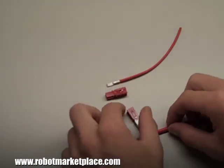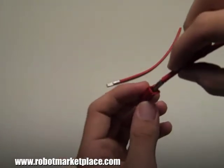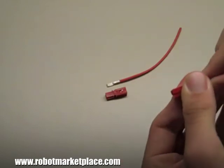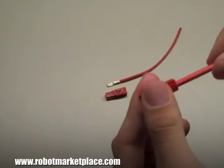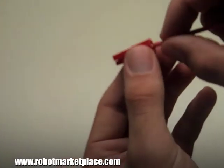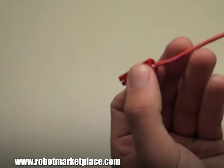Slide the contact with wire attached into the housing until you hear a click as the lip on the contact snaps over the end of the spring. For smaller gauge wires, you may need to use a flathead screwdriver or punch to push the contact into the housing.